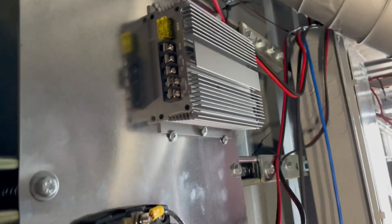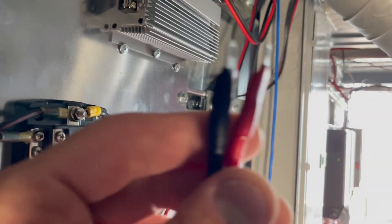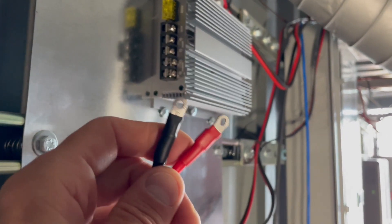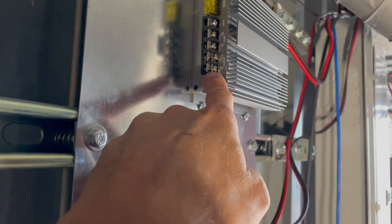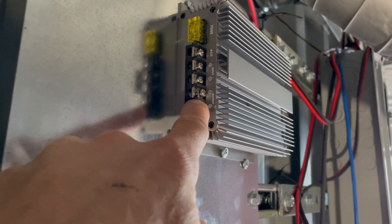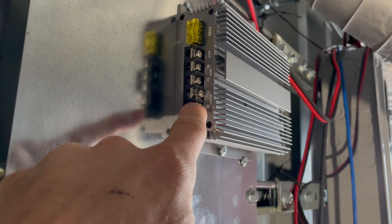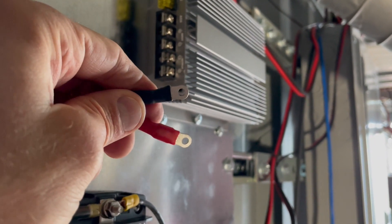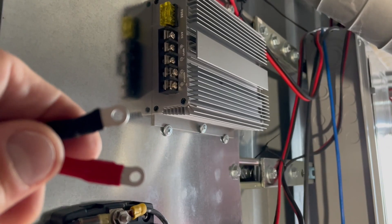The first major issue is that the company sent these with the wrong lugs — those don't go on there, those screws don't come out, and I kind of buggered one up trying to get it out. They need forked-style lugs to go in there. I thought I might be able to just clip them and put that in there, but no bueno.